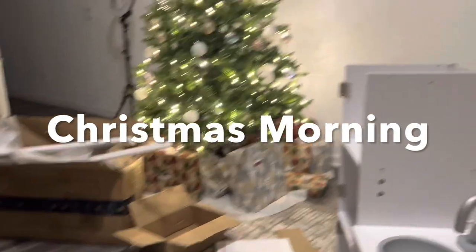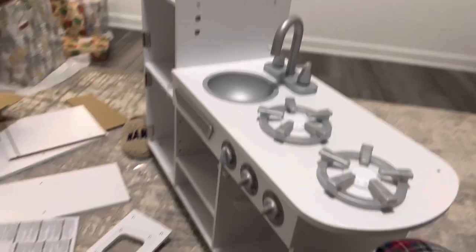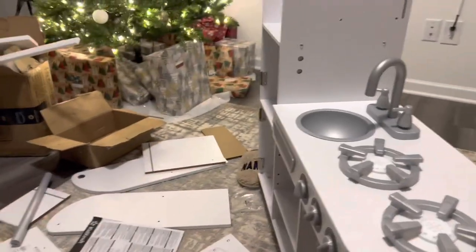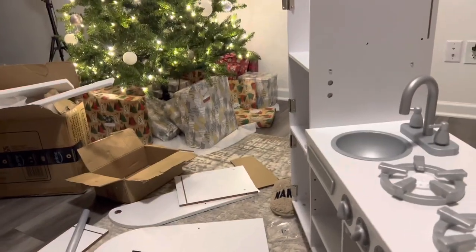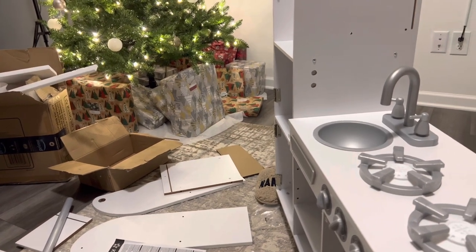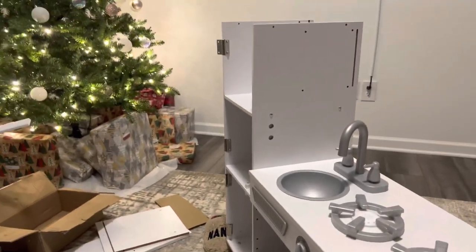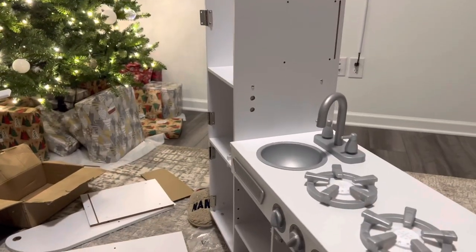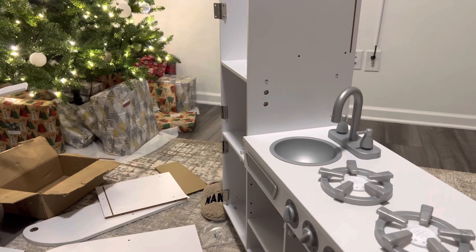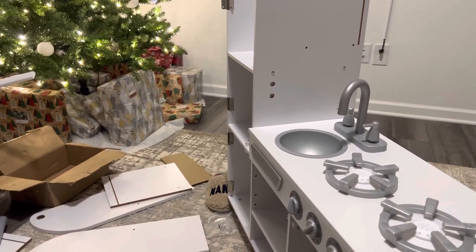It's 4 a.m. and I'm just wrapping up, finishing Cameron's last gift. I'm trying to be quiet because I don't want her to wake up and hear me. We're going to hide this in the guest room until she wakes up and then put it in her room — it'll be a surprise. I'll show you all later on today.